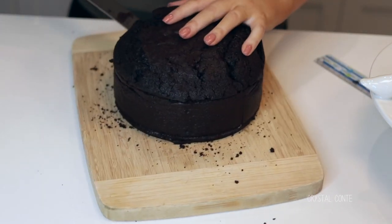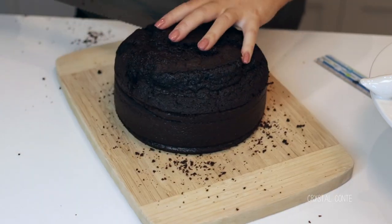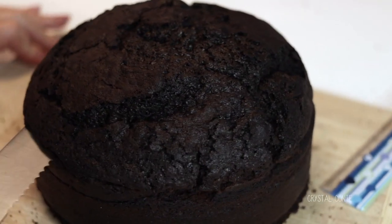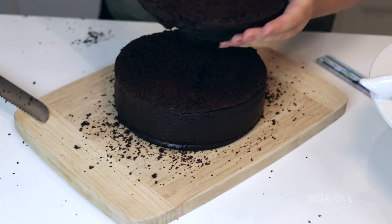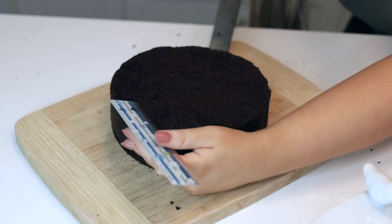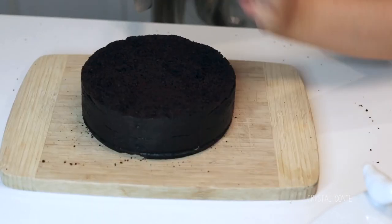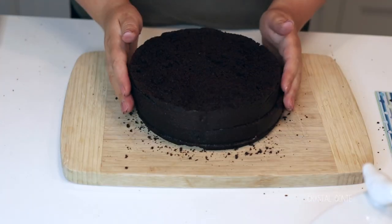Off comes the top layer of the cake. You can keep it to the side if you want to make cake pops or something — there are a few recipes you can do with it. Then I'm going to take the remaining cake and chop it in half again using the same technique, going around putting in holes. There you go — once you've cut both of your cakes in half, you're ready for the next step.